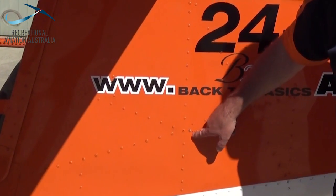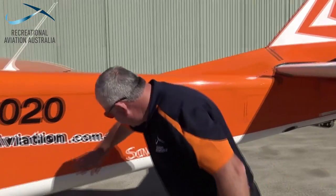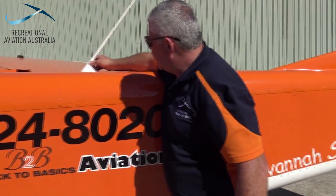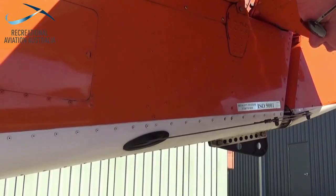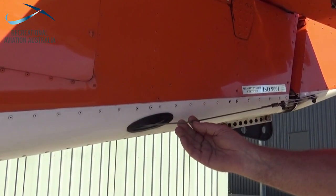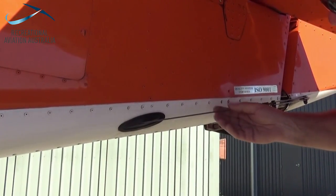We're going to have a look at the static vents. Moving on to the rear of the fuselage, we want to check the general condition. We also want to have a look at any venting and antenna integrity. Looking at the cables that affix the rudders, we want to make sure that there are no strands broken. We want to look for any wear signs and ensure that they're correctly fastened.